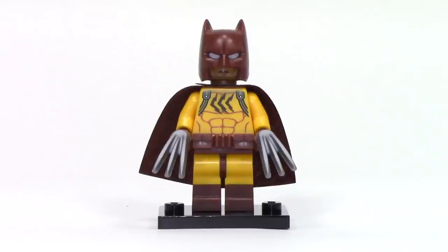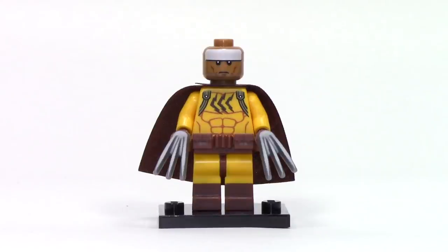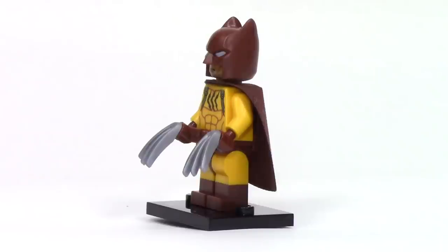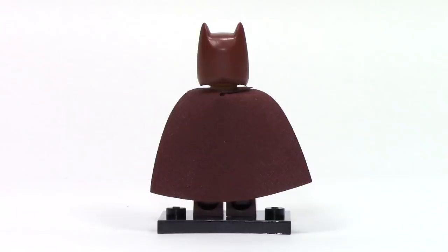Next up, we have Catman, and this one features a simple yellow print with some details over the shoulders and some scratch prints on the center of the torso. He has a brown new style cowl, and Catman uses the new belt piece in brown but backwards. He also reuses the Wolverine style claws. From the side, we can see the dual molding on the legs, and from the back the brown cape.